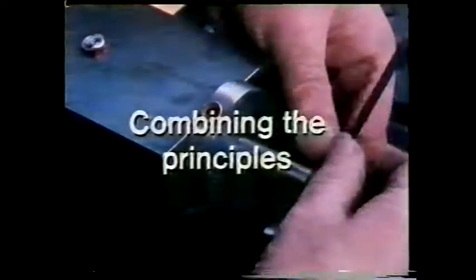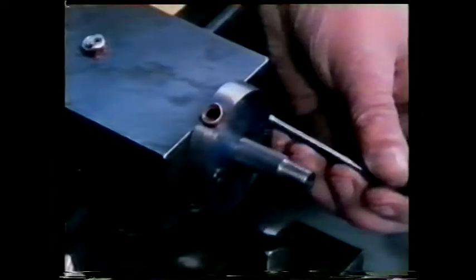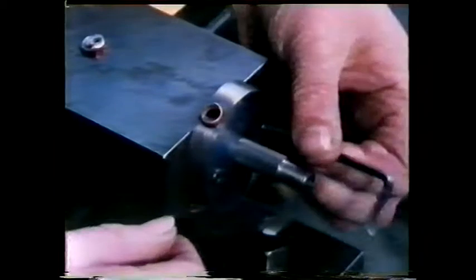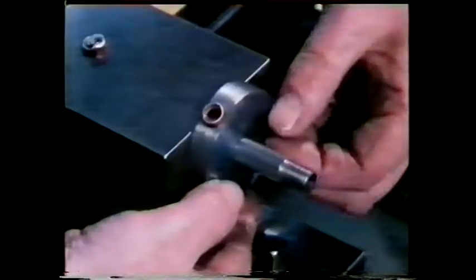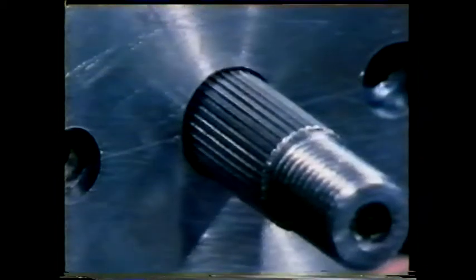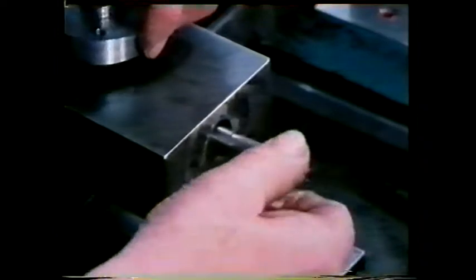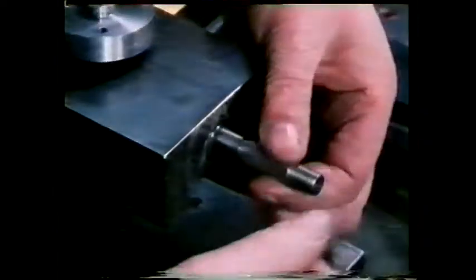In the workshop, a craftsman is often involved with a wide range of jobs in which many skills and principles are combined. Here's a typical example. This steel bush, which locates the lead screw on the compound slide of a lathe, has been reported faulty. For some reason it's become very badly worn, resulting in a loose fit between the bush and the shaft. As there's no time to order a spare part, a replacement has to be made.